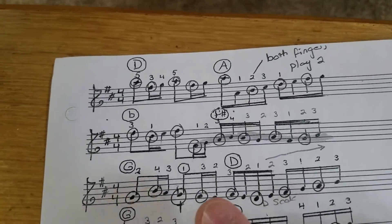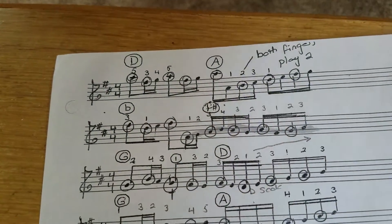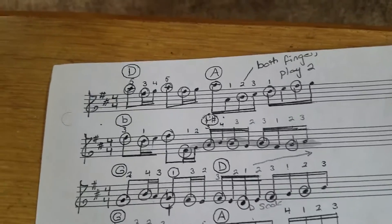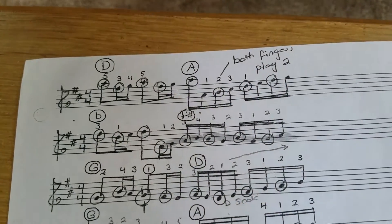The same thing is going to happen when we get to the B minor chord going to the F sharp, but right now just practice going back and forth between the D chord and the A chord with the opening part of the new melody.